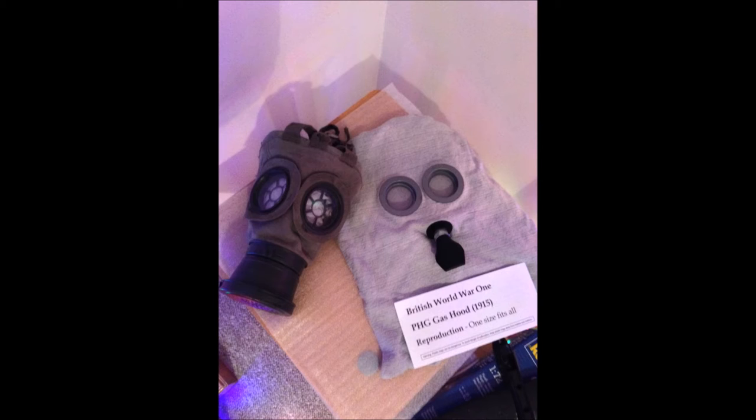I just want to say that obviously this is the same with most masks and other things, but especially with reproductions — the more money you pay, the better quality you will get. The best PH gas hood I've seen for sale is a reproduction PH gas hood on Soldier of Fortune and it costs about £39.